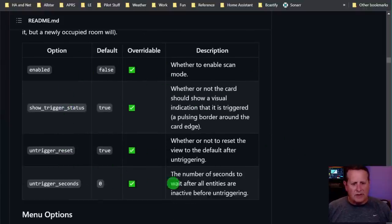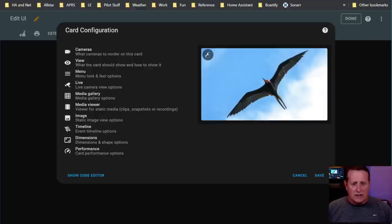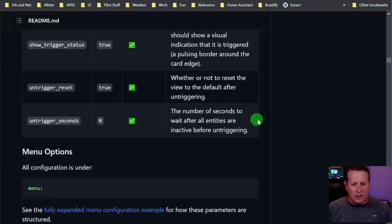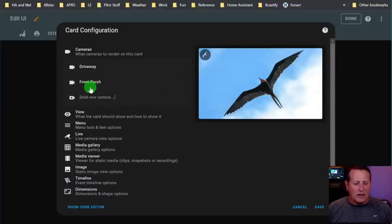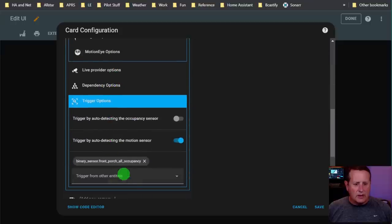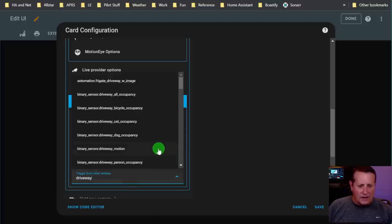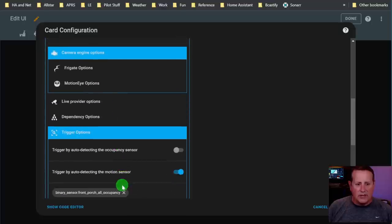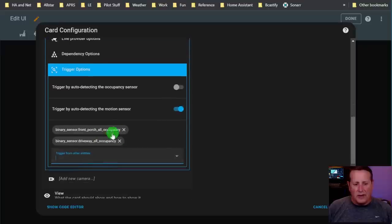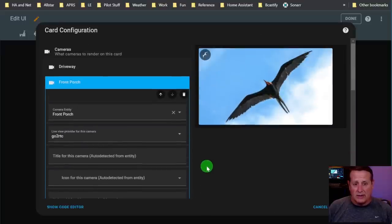You can enable or disable whether the card shows a visual indication that it's triggered - that little pulsing border. Untriggered seconds is the number of seconds to wait after all entities are inactive. Any of the entities you have under the camera section for trigger - you can choose multiple. So if I want the driveway activity to trigger it, both entities will trigger that front porch camera to display. Both have to be clear before the card returns to untriggered state, then an additional 10 seconds has to go by.